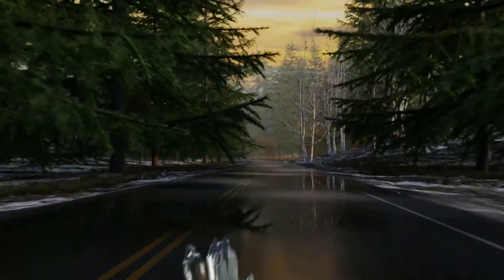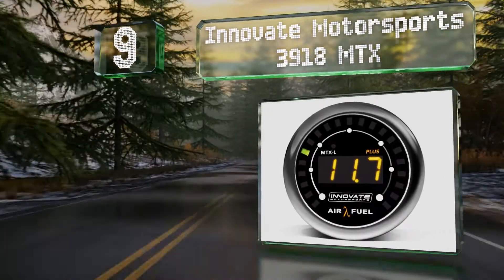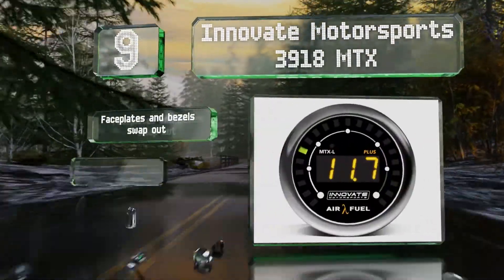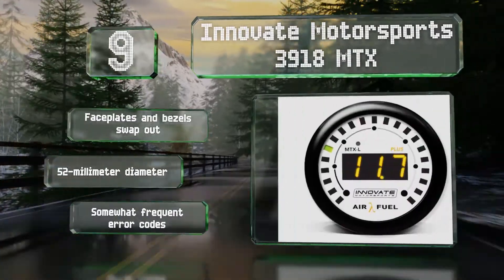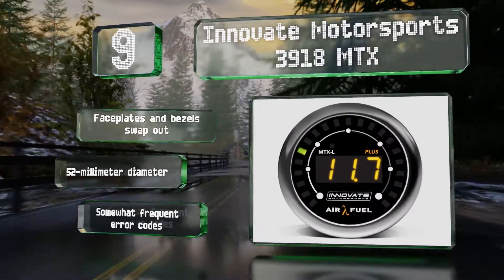At number 9, in high-performance vehicles, the Innovate Motorsports 3918 MTX utilizes an advanced heat control system to ensure accuracy and speed in its readings, so your ECU will get the correct information in real time. The faceplates and bezels swap out and it has a 52mm diameter, but it produces somewhat frequent error codes.